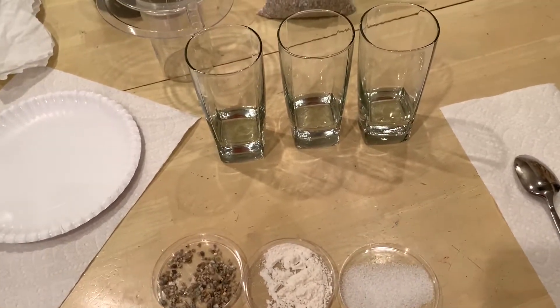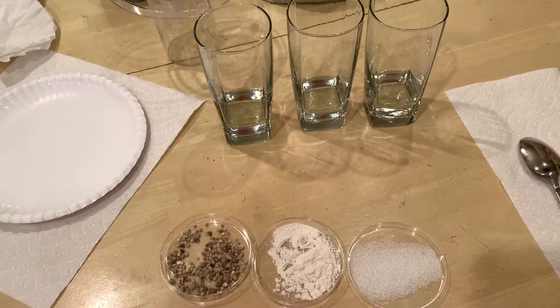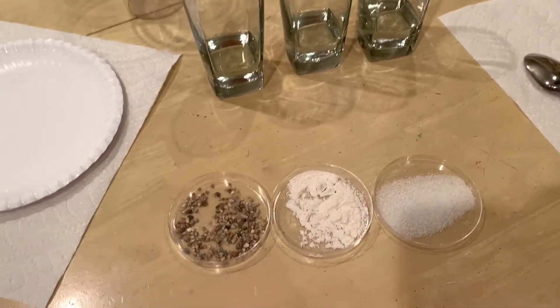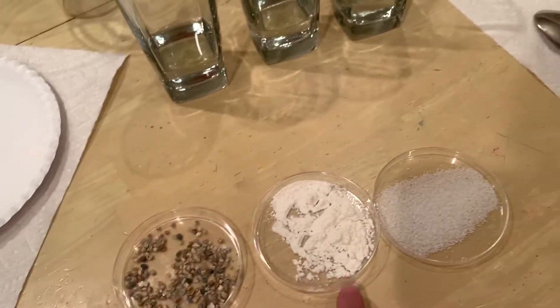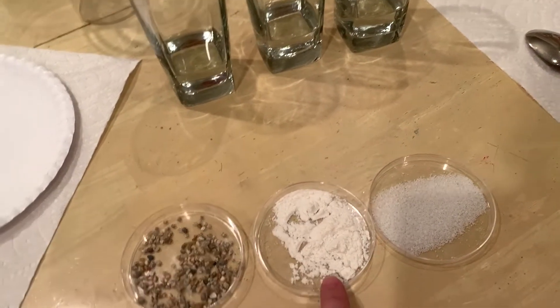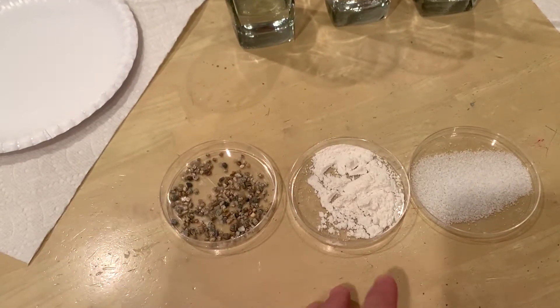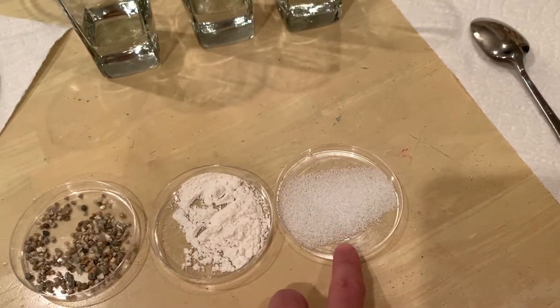Today we're going to work on mixtures and how to separate mixtures. I have three petri dishes set up. The first one has gravel, the second one has flour. The lab says to use diatomaceous earth, but since we're not in the classroom and I didn't have any, we're going to use flour and regular kosher salt.